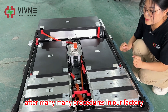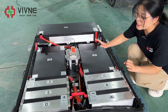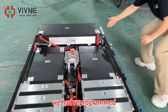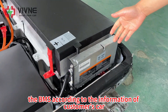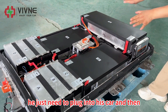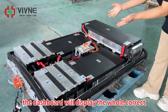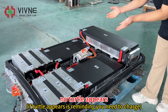After many procedures in our factory, for simplicity after the customer receives it, we have reprogrammed the BMS according to the information of the customer's car. So after the customer receives it, they just need to plug it into their car, and then the dashboard will display the correct new numbers and no turtle icon appears.